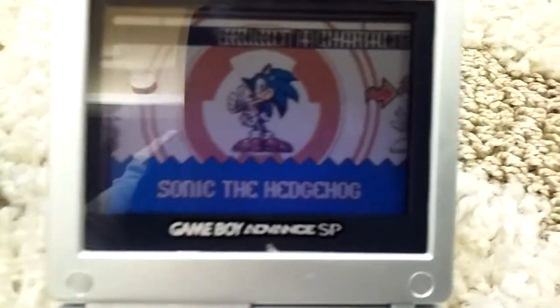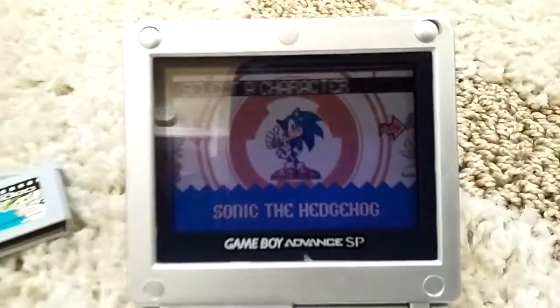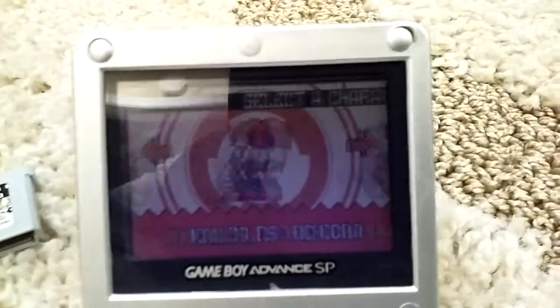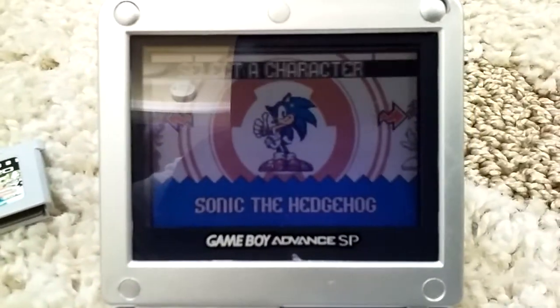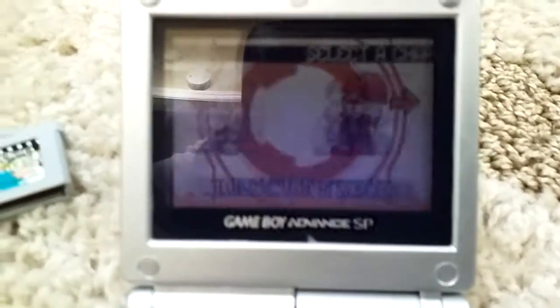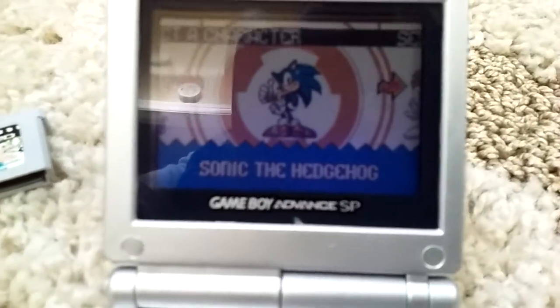Now, in this game I'll give you a little bit of stuff. In this game you can select any character you want. You want it to be Sonic? There you go. Tails? Oh, don't get me started. Knuckles and Amy? Well, that's up to you.